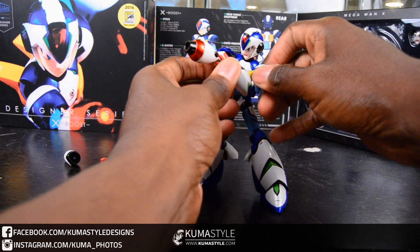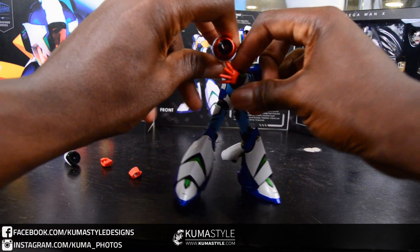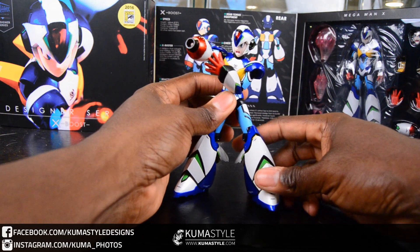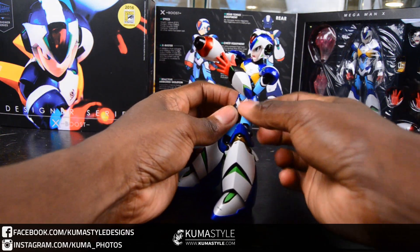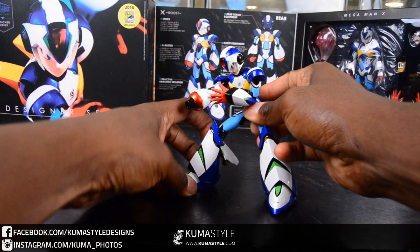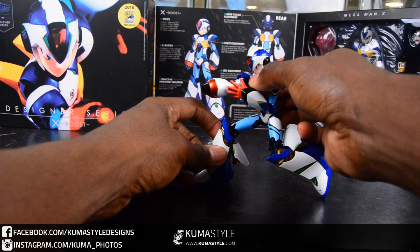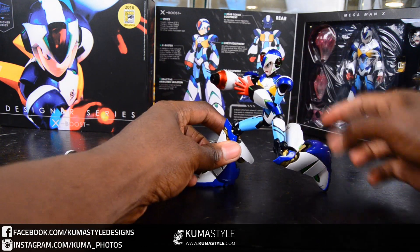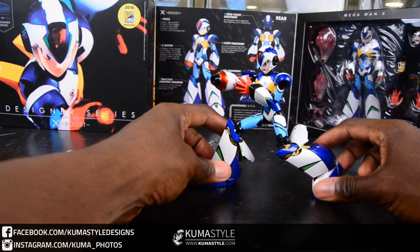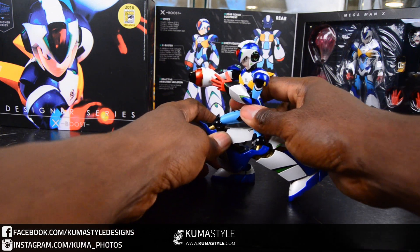Just getting him into an okay-ish pose. One thing to note about this figure — even though I don't necessarily show it off — the shoulders, hips, and ankles all have extension points so you can get extra articulation out of them. It's a really well-done figure, but like I said, this is the fourth time reviewing the same figure, so I'm pretty much streamlining this. I want to show him off but not get redundant.